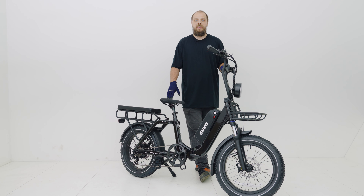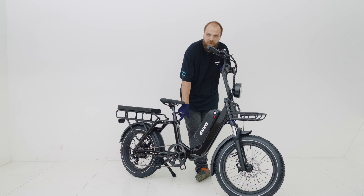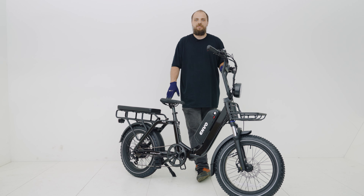Now that we have our Flex Overland fully assembled, please be sure to fully read the user manual. You can access the user manual by scanning the QR code on the seat tube. If you have additional questions or concerns, please follow the link below to our User Help Center. Thank you for watching and please like and subscribe.